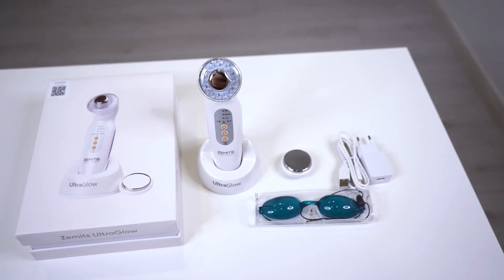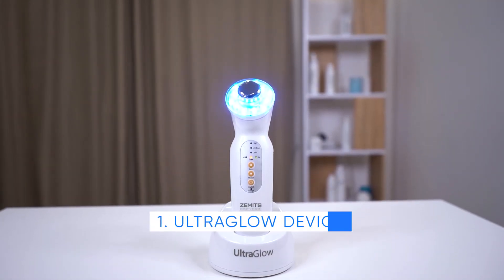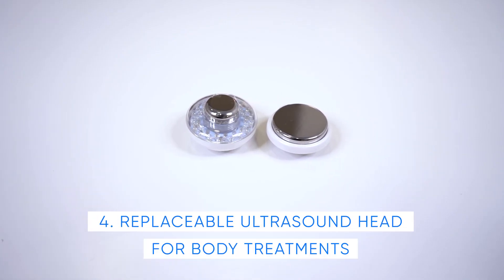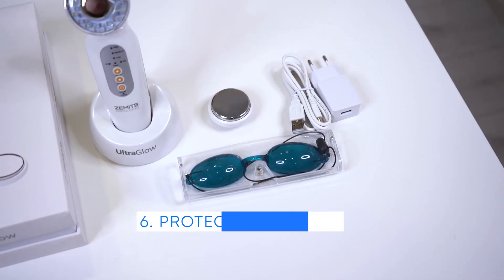Operation. Let's start by unboxing the Zamets UltraGlow. The package contains the UltraGlow device, power cord, charging base, replaceable ultrasound head for body treatments, replaceable ultrasound and LED head for facial treatments, and protective goggles.